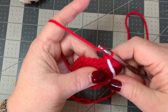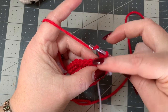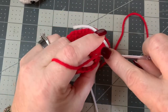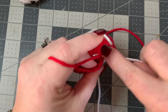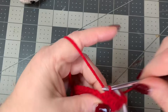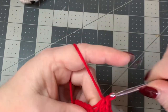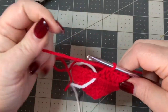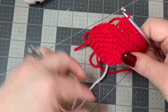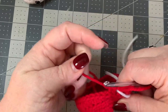Now we're going to do some half double crochets, which is going to cause the hat to fold over. Go into your next stitch and working in the back loop only, put a half double crochet - again in the back loop only, work a half double crochet - and keep doing that all the way around working half double crochets into the back loop. When you get to your last stitch, pull your stitch marker out, put a half double crochet in the back loop of that last stitch, and replace your stitch marker.